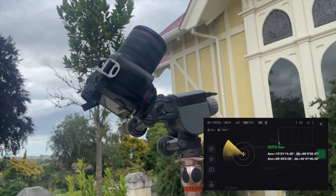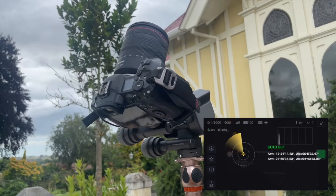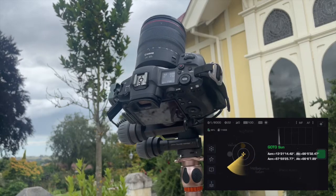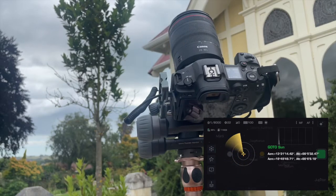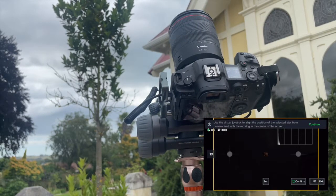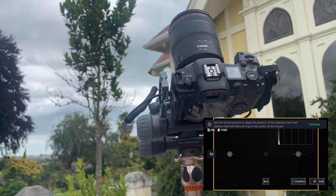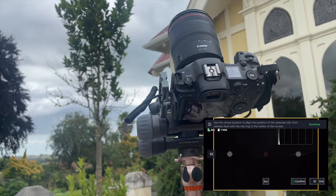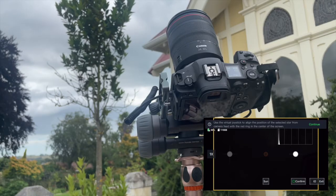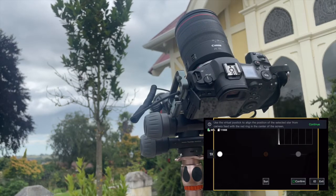The device starts moving and it's going in the right direction. It has gone more or less to the right spot, but I think it's a couple of degrees off, so I'm going to use the joystick to turn it a little further to the west. It's past noon here and I find this a bit challenging, especially with no actual sun out.